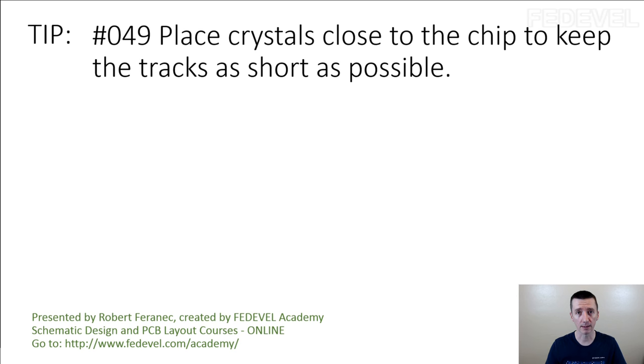This is an important one. If your crystal circuit fails, then your board is not going to work. And on some boards, on some chips, the crystal circuits are very sensitive — there is just not much between a working crystal circuit and a non-working crystal circuit.